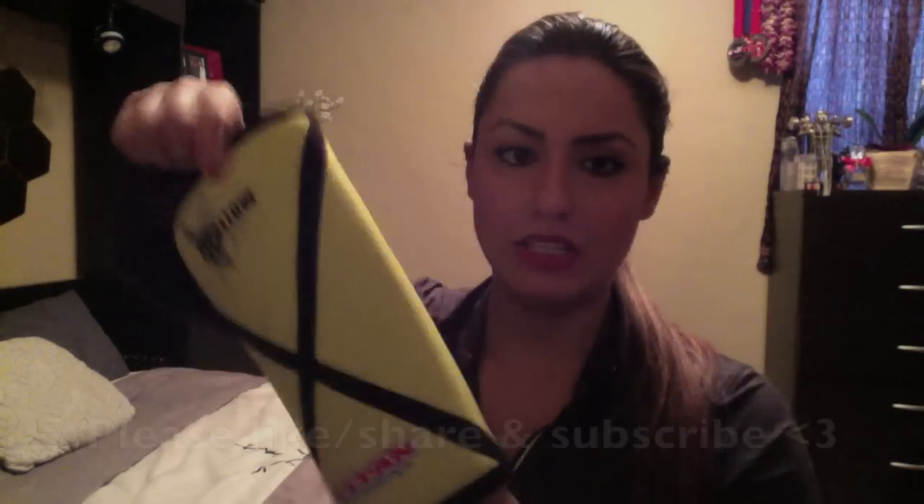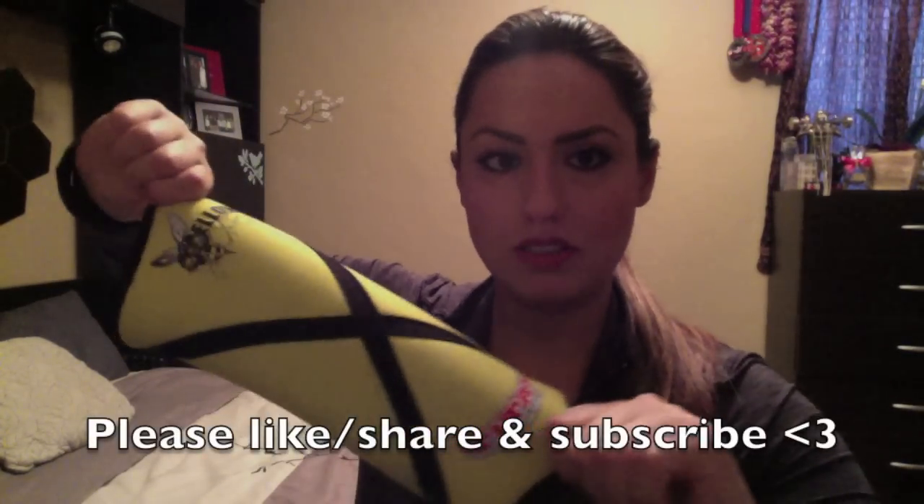Here's a little stretch action just so you can see how stretchy it is. But yeah, that's it.